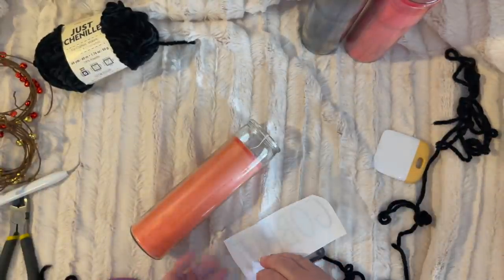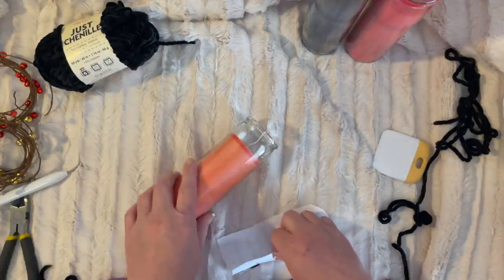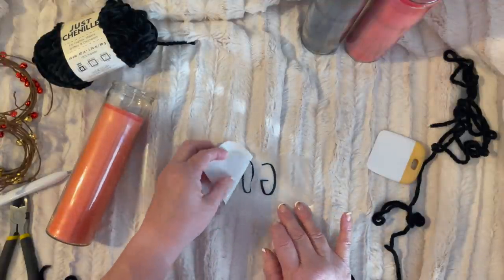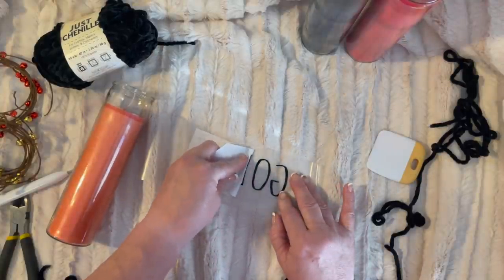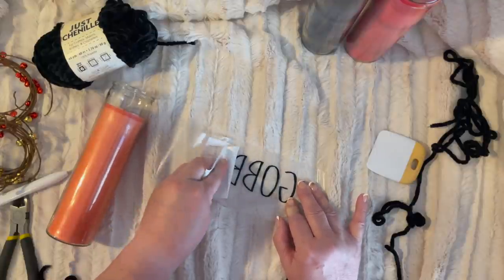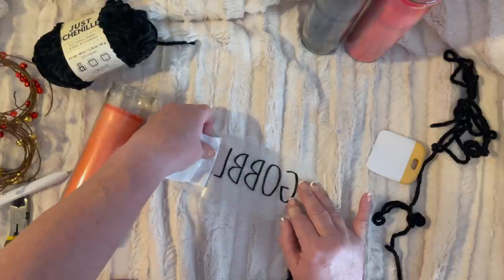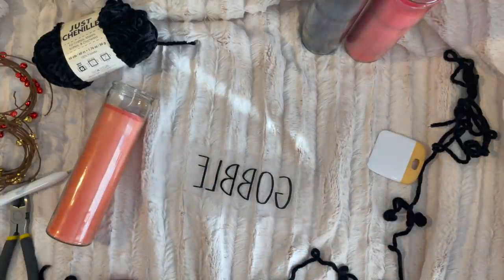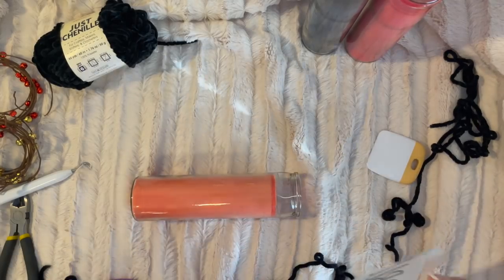We're going to say 'gobble.' I have some faux fur down here to make it look fun. Now my transfer tape is going to stick to it, so I'm pulling this off the transfer tape. The transfer tape I use is from Dollar Tree — this is a reuse. Sometimes it doesn't stick great, but just fuss with it. Cricut also sells transfer tape, and I have their other kind somewhere that I need to find.